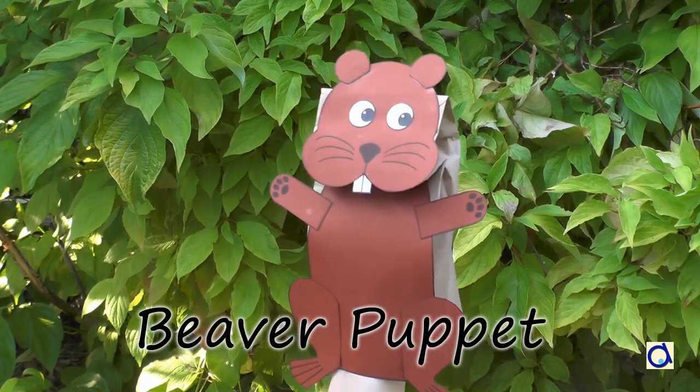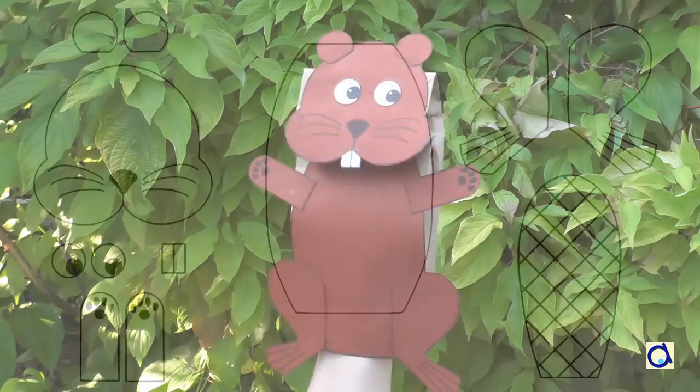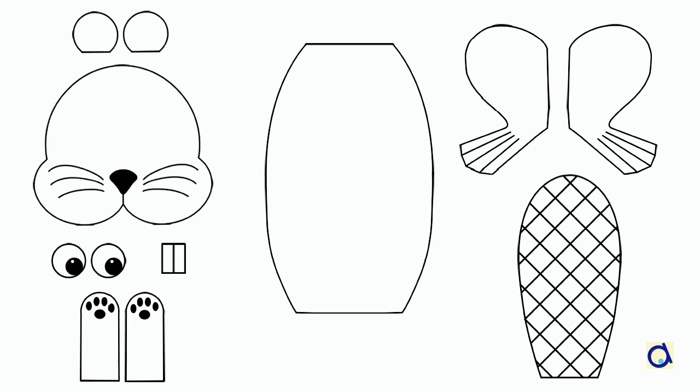For this project, you will find all the patterns in the document available on the Animaplates website. Print or photocopy the patterns on coloured construction paper. If you don't have coloured paper, use white construction paper and let the children colour the different parts of the beaver.